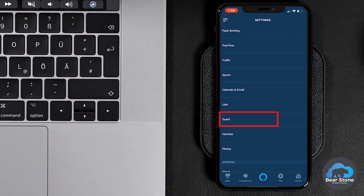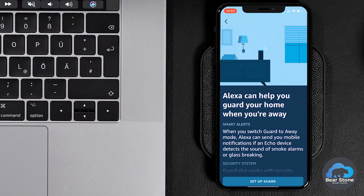My buddy Steve filmed a quick demo of using Guard with his ADT Pulse security system. That's a complete solution — a full security system — using the additional Echoes as sensors for glass break and sirens. Let's jump in here. Let me show you exactly how to enable it and get it going. Let's take a look under Settings and Guard.